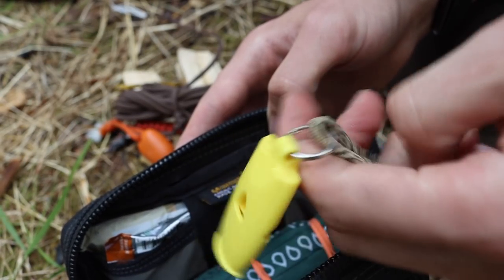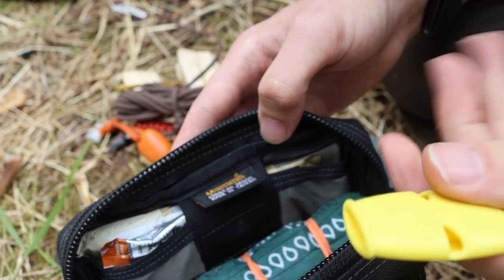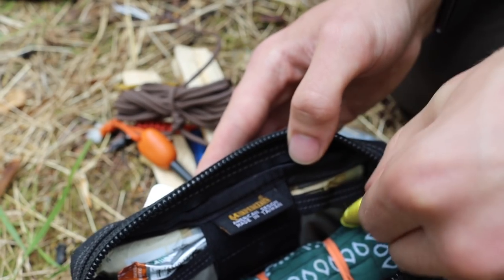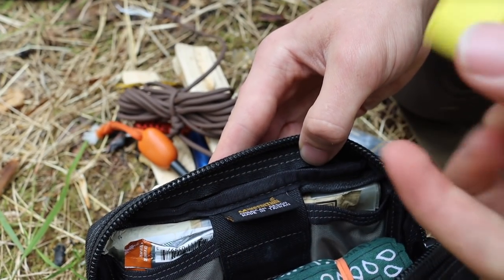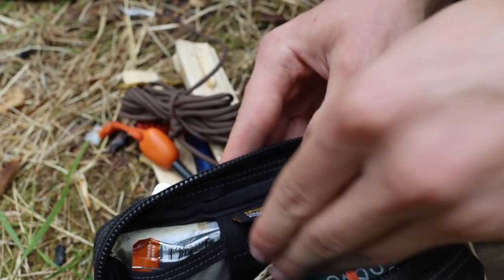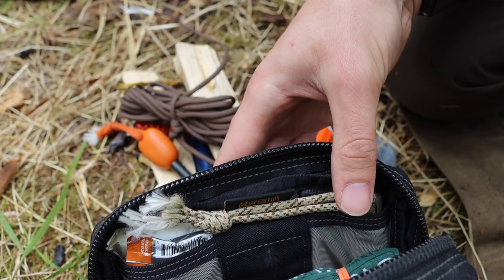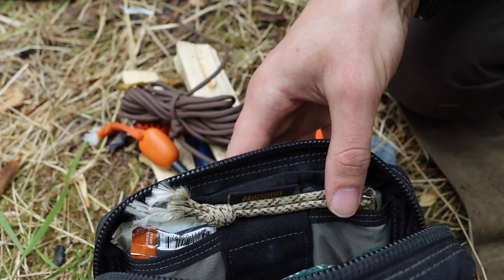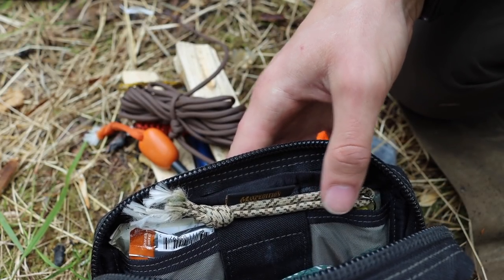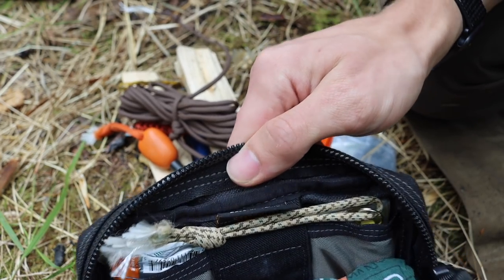The other thing back here is my whistle — a Fox 40 Micro. Fox 40 is a company dedicated to making whistles and they produce very loud, very effective ones. I have it for close-range signaling: if someone is searching for me and yelling in the woods, I can use the Fox 40 Micro to get their attention.